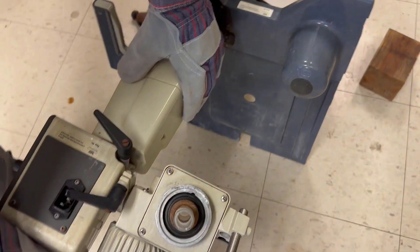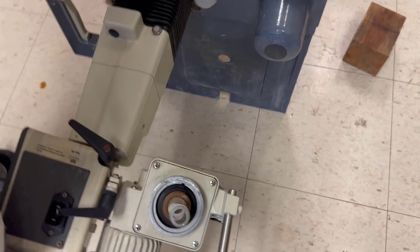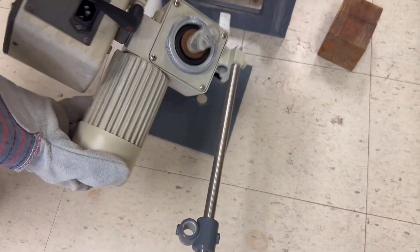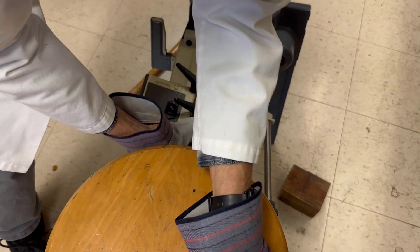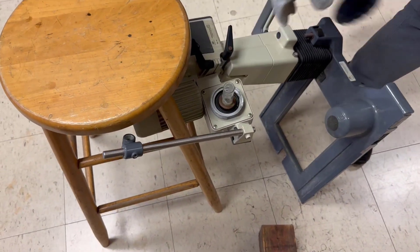We're going to take the rotary evaporator and put it on its side. Let's see if I can get it on the side — there we go. And I'll get the stool here to support it. Now I have it supported, and what we're going to do is knock this out.